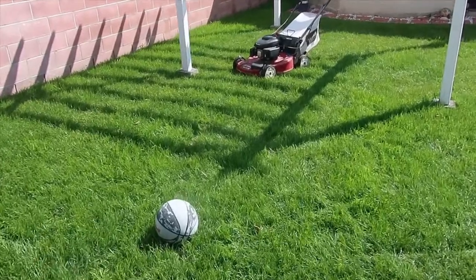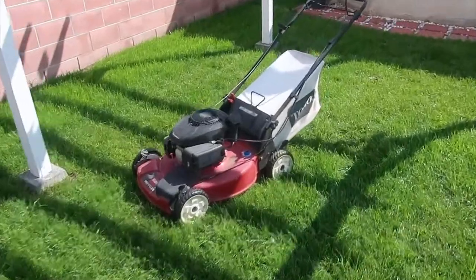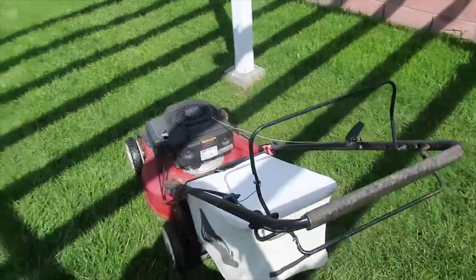Hello everyone and welcome to my lawn. This is my backyard and today I'll be mowing my lawn using a tip that I have used all the time I mow.